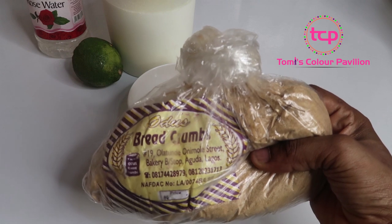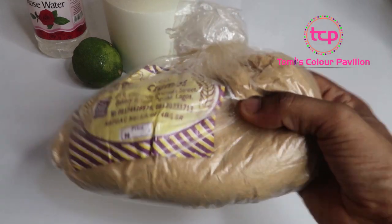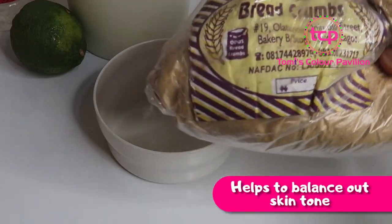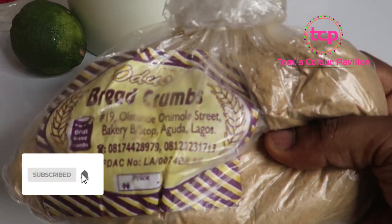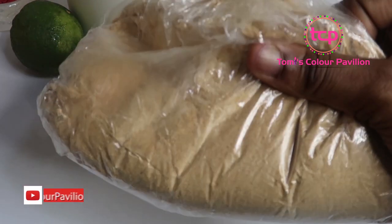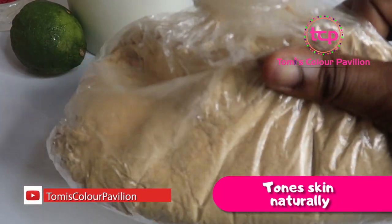The breadcrumbs serve as an exfoliating agent for your skin. Because of the flour it contains, it also helps to balance out your skin tone and provides moisture to your skin. It helps to remove dead skin cells and tones your skin naturally.